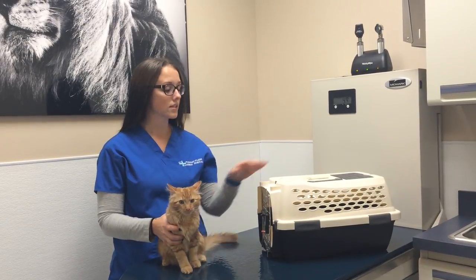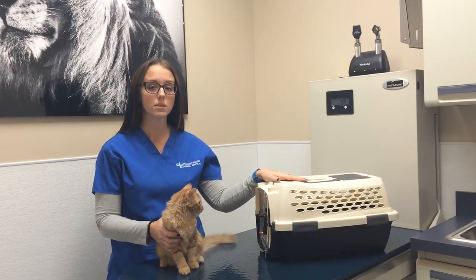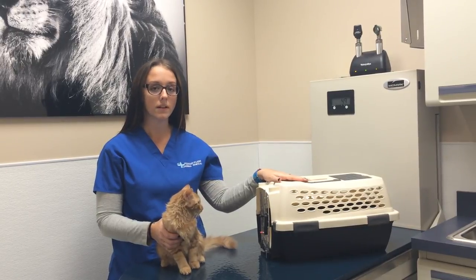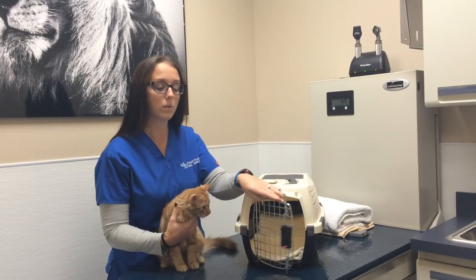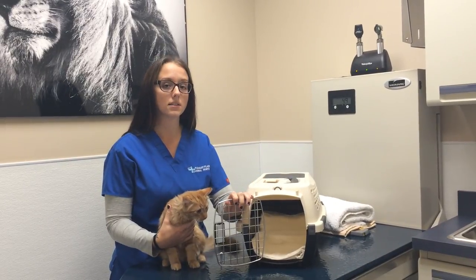The first thing we recommend is taking your cat carrier out several days before you're anticipating its use. The second thing we recommend is lining it with an absorbable towel or a wee-wee pad in case your pet has an accident in transport.